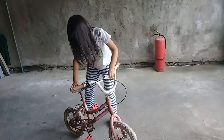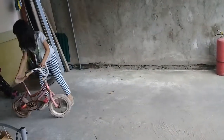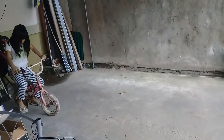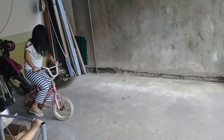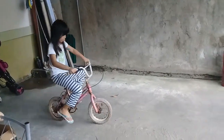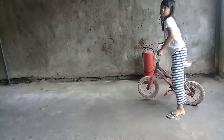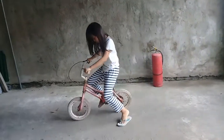Look guys, I'm going to show you how to push one push. First, you put your feet onto this. Then you put your other feet onto the floor. You push one, then two, or three. See? It's easy. So that's why I know how to ride my bicycle!